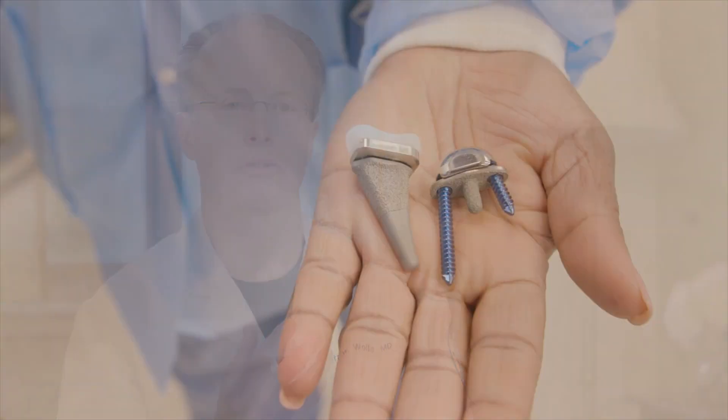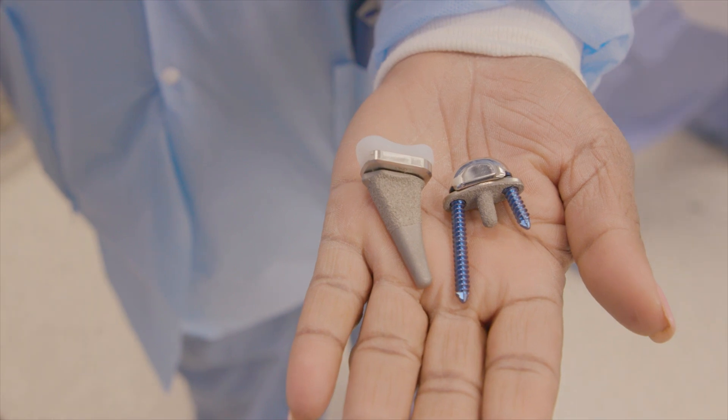By utilizing the mid-carpal joint, we allow people to move their wrist from radial extension to ulnar flexion — much like you do when throwing a dart or throwing a baseball. By allowing motion at the mid-carpal joint, we return a patient's function. The prosthesis replaces the entire proximal carpal row and joins a high-density polyethylene base with a cobalt chrome distal component.